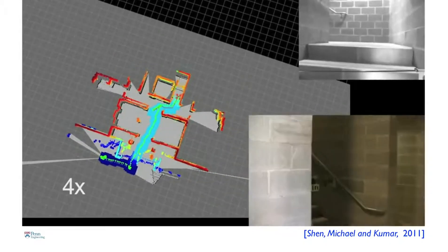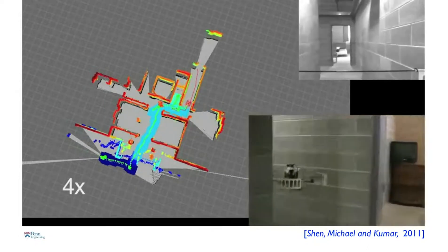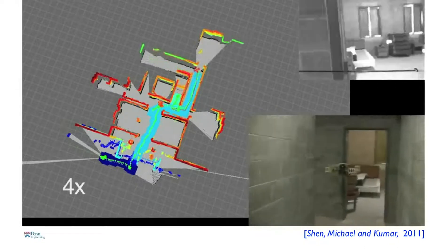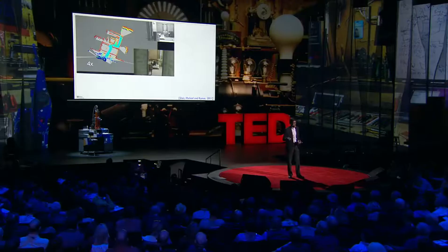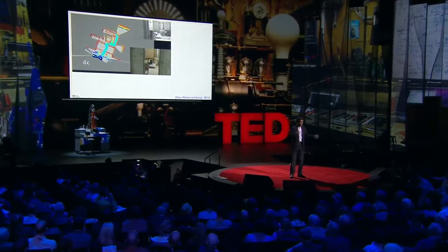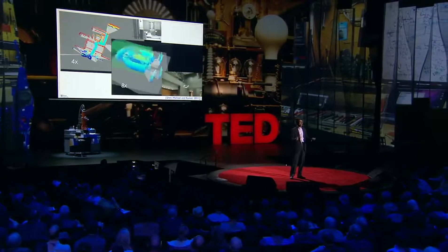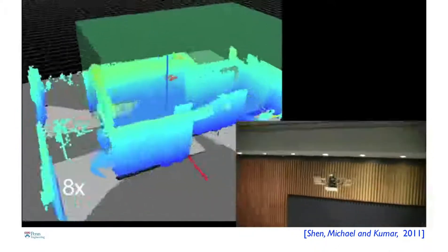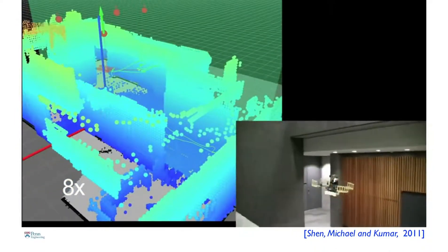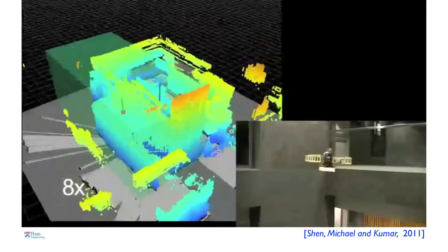The robot figures out the features, builds the map, and figures out where it is with respect to those features. It estimates its position a hundred times a second, allowing use of the control algorithms described earlier. This robot is being commanded remotely by Frank, but the robot can also figure out where to go on its own. If sent into an unknown building, it can go in, create a map, and come back reporting what the building looks like — figuring out the best next point to explore at every step to find areas with the least information.